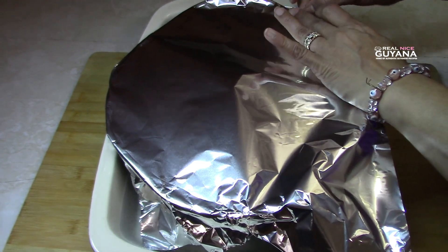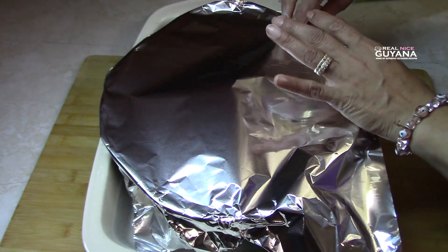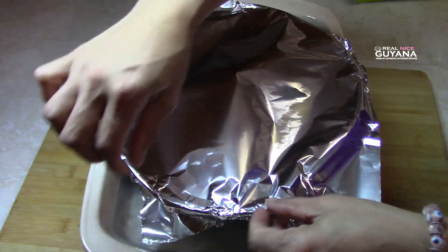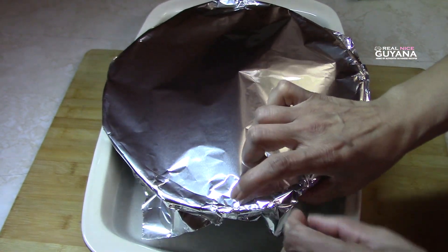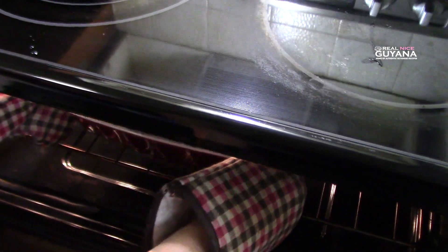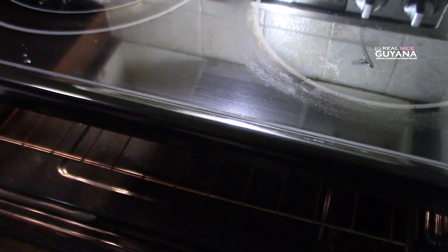So now we're going to cover this with foil and slide that in. Our oven is already up to temperature.